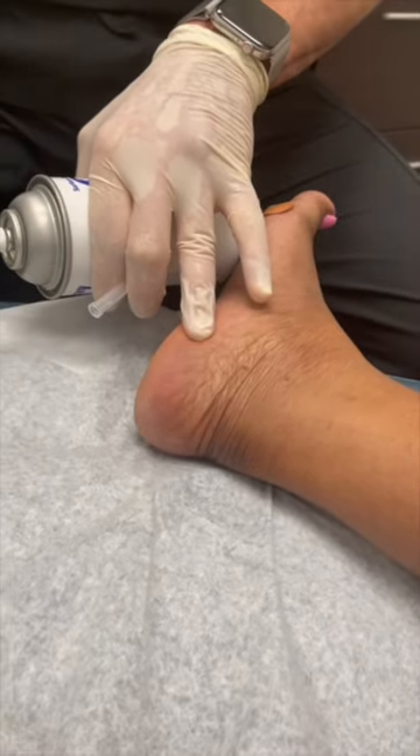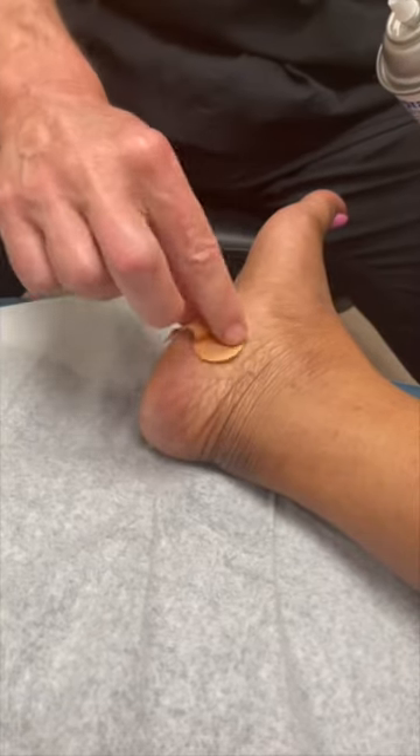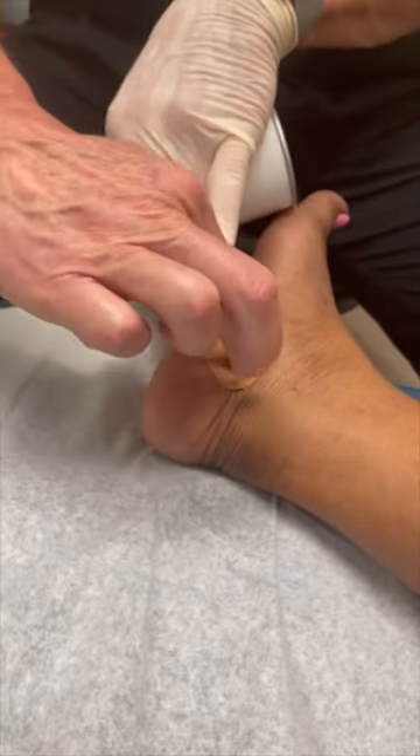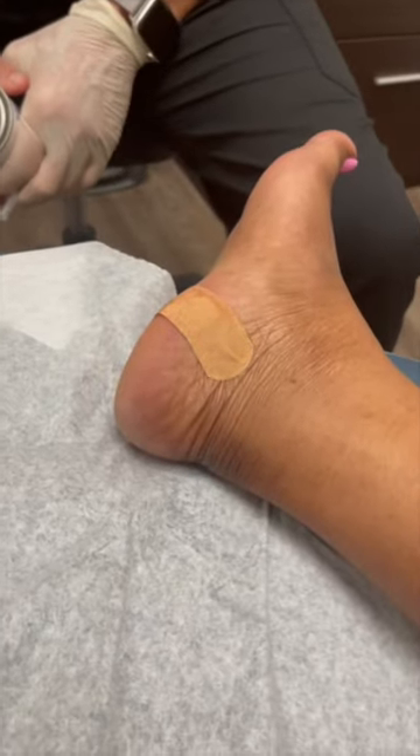All right, that's it, and we're out. Throw a little band-aid on that, and she's gonna keep doing her stretches and rest with her arch supports, and hopefully this will go away. Awesome. All right.